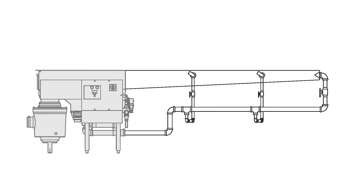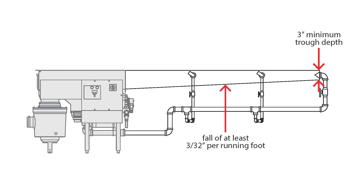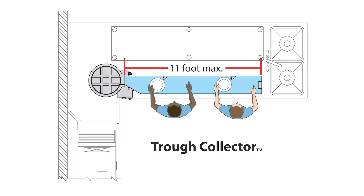To begin, let's talk about length and width of our trough. Salvajor troughs must begin at a minimum depth of 3 inches to allow for the trough diffuser. A fall or pitch of 3/32nds inch per foot is recommended, so a collector is limited to a length of around 11 feet because the trough enters the collector basin at a depth of 4 inches.